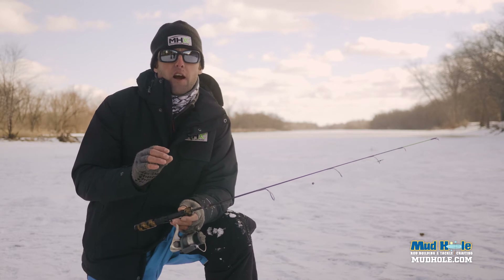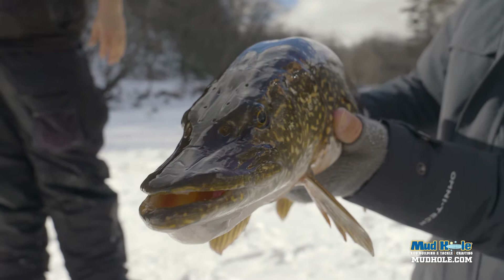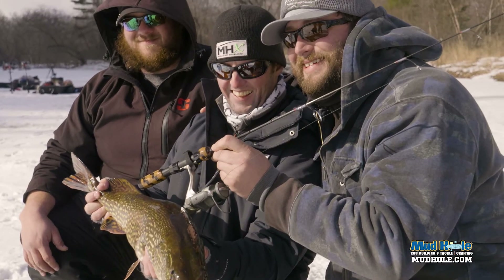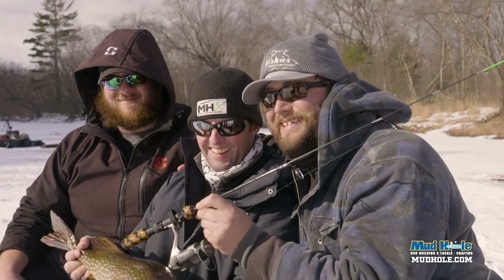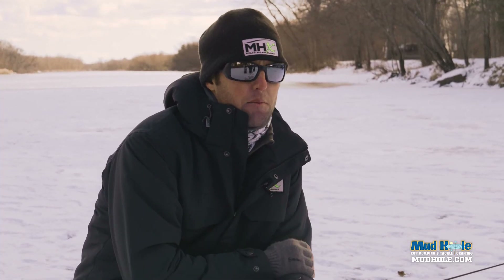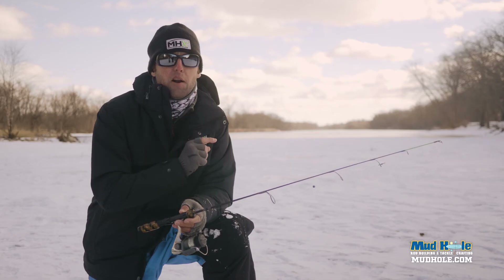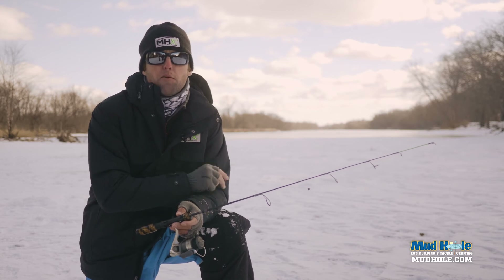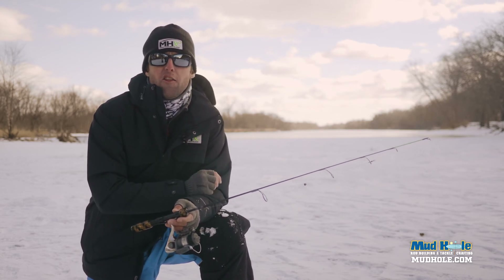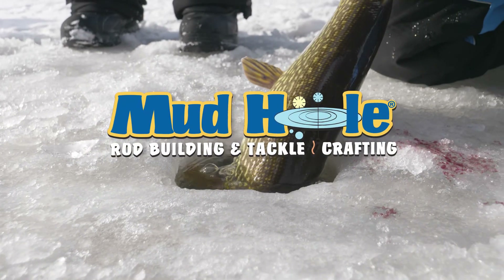It allows you to actually put some heat on these fish. When a big fish like that grabs a golden shiner, if you're looking for something to catch bigger fish and target trophies — walleye or northerns — the CIB-42 from MHX is absolutely the one. I'm still shaking a little from the excitement. I need to go back over there, get another shiner, put it out, and see if we can catch another big one before we lose the light. Thanks for joining me on the ice rod recipe for the CIB-42 from MHX.